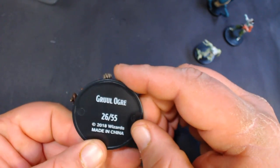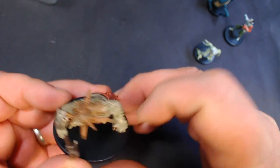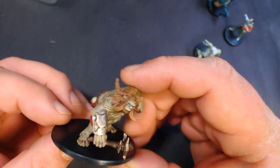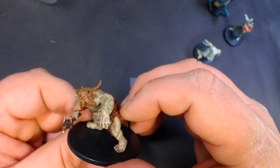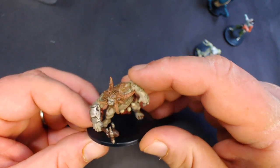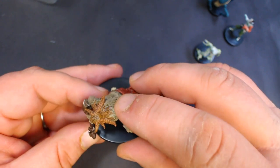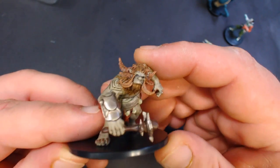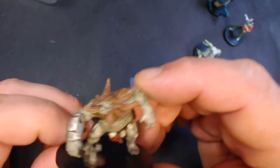Here we have a Gruel Ogre, number 26 of 55. He's kind of cool, a little smaller than a normal ogre. That's box one.